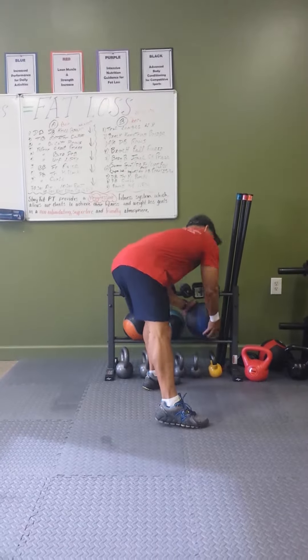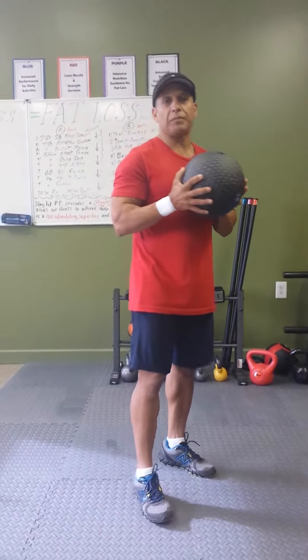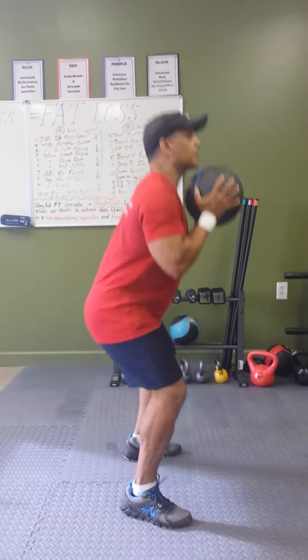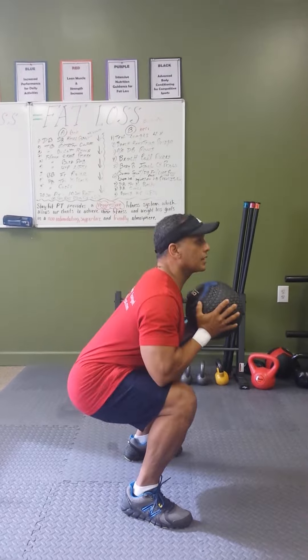If I want to add weight, I can use a medicine ball. This is a 10-pound medicine ball, so I just increased my bodyweight by 10 pounds. I'm going to keep it near my chest and my chin, and I'll do my squats with the extra weight.